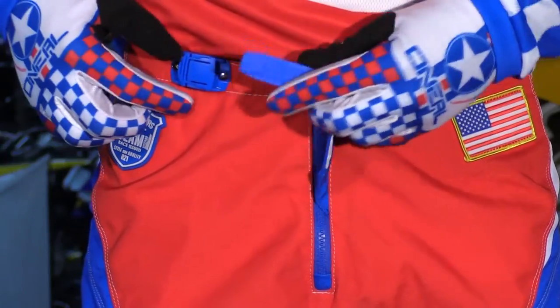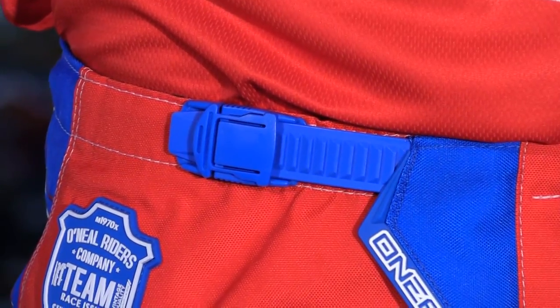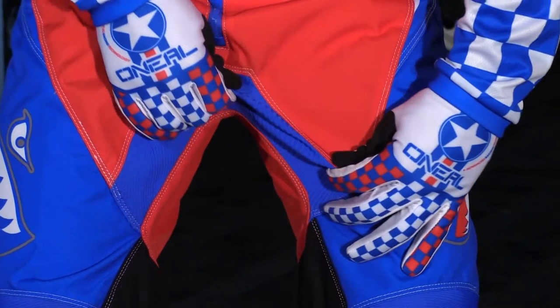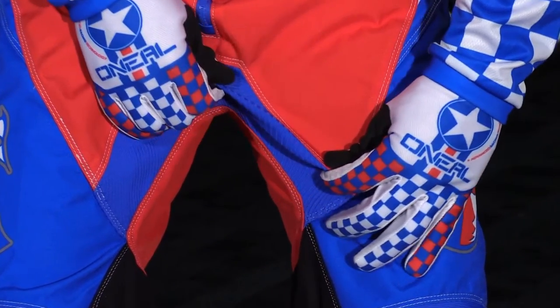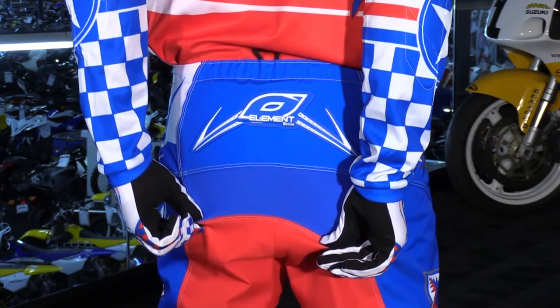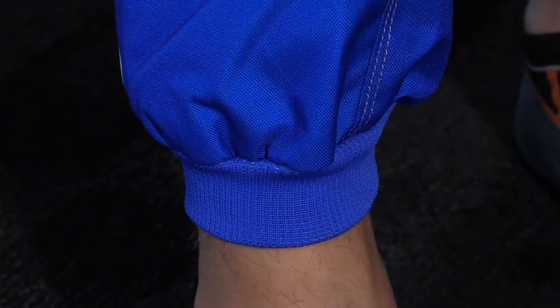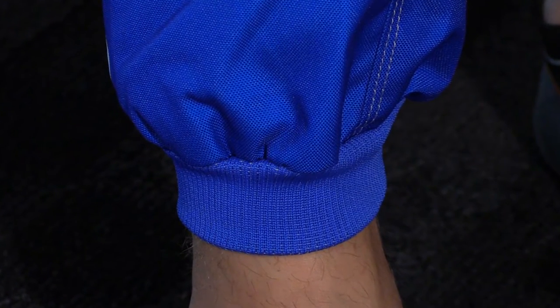On the hips, you don't have a lot of adjustment — just a ratchet-style enclosure system along with a zipper. You have stretch panels in all of the key zones, like on the inseam, across the knees, and across the butt, so that's going to allow some flex as you're moving around on the motorcycle. The cuffs are really basic, with a large expansion panel so it's nice and comfortable around the ankle.